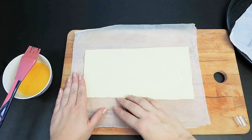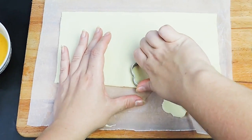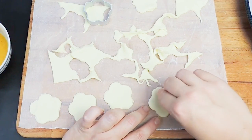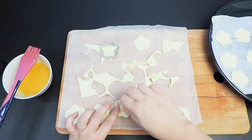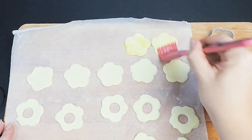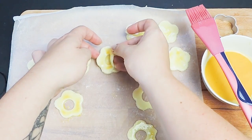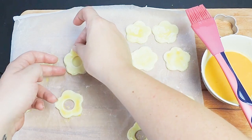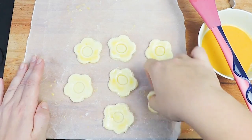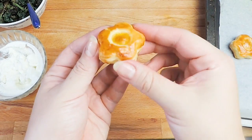Cut the pastry with the cookie cutter. Now, to half of the cutouts, create a second hole in the center. Glaze the cutouts with egg wash. Carefully arrange the cutouts with the holes on top of the ones without holes — the top layer will adhere to the glaze easily. Place them on the tray and bake until puffed and golden, about 15 to 20 minutes.